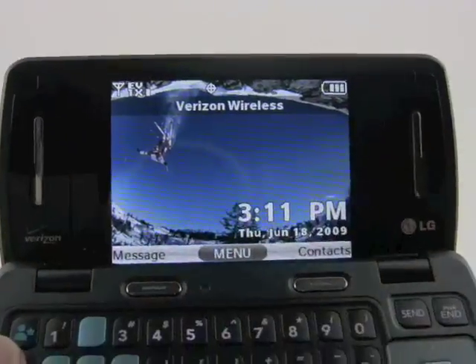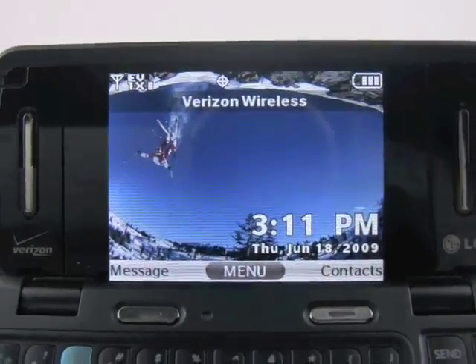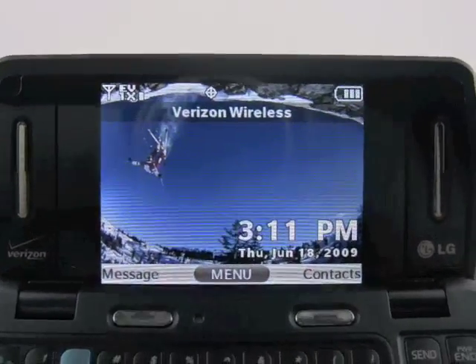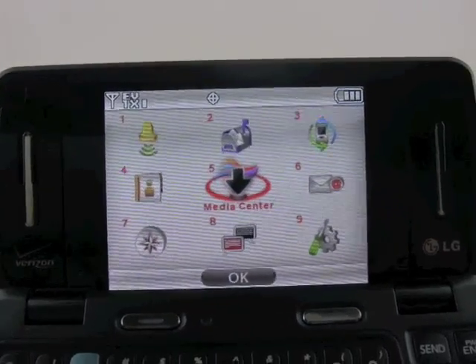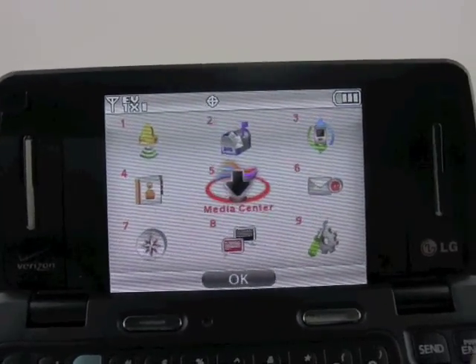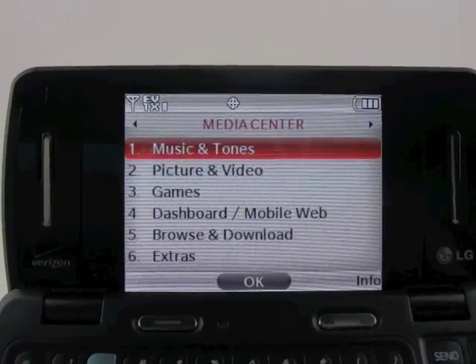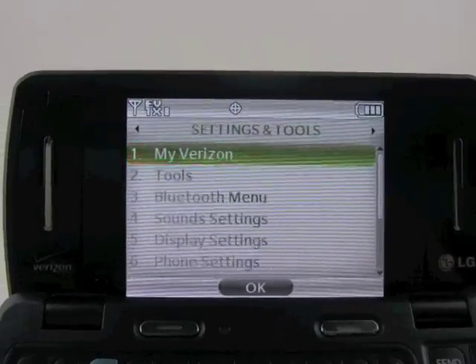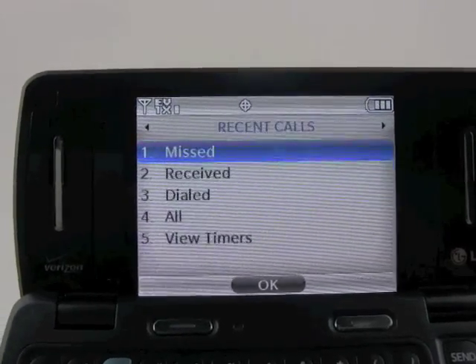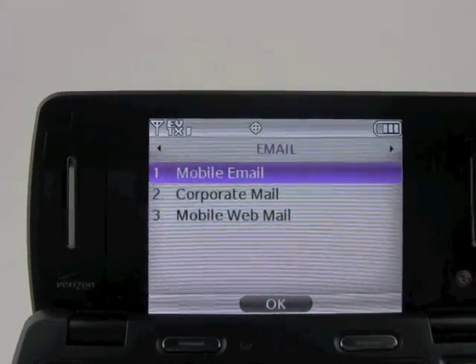Of course we have stereo speakers and a nice generously sized 2.6 inch screen on the inside. Taking a quick look at the menu system, we've got the standard Verizon Wireless set of menus here. Opening up any of these menus will revert to the tab system, and we can scroll sideways to see all the different settings and features of the phone.